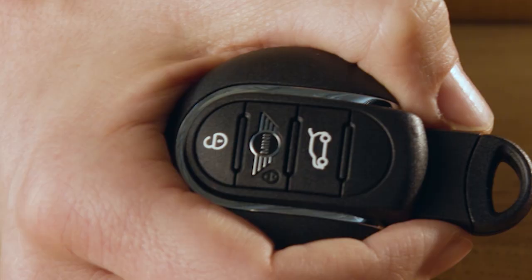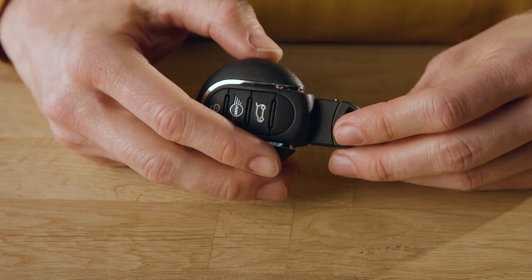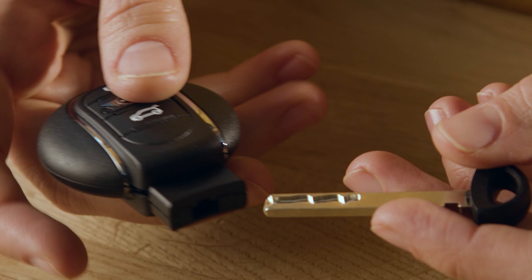Lift the cover by removing the integrated key from the vehicle key. Just press the button and pull it out at the same time. Then push the integrated key into the opening and lift the cover.